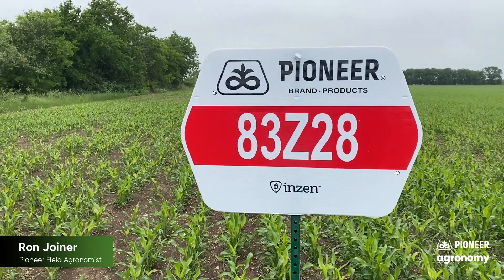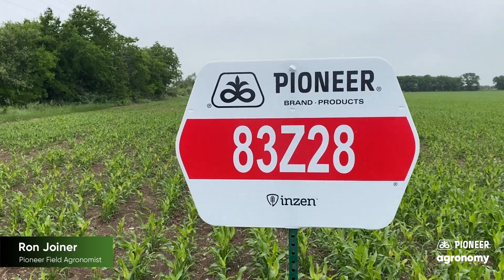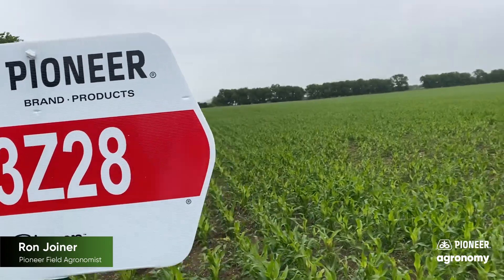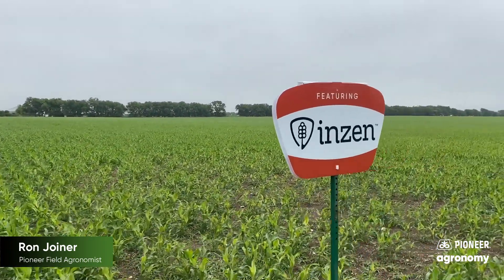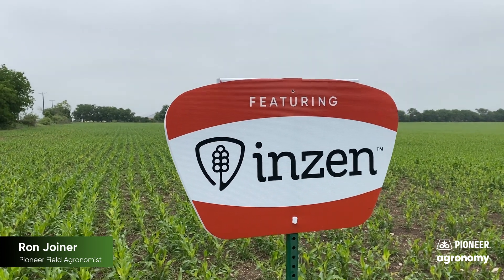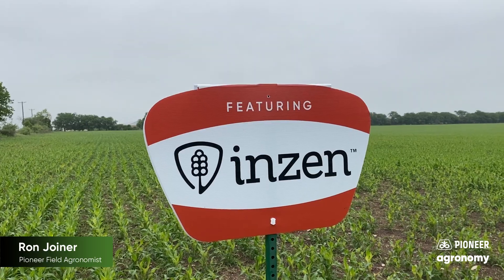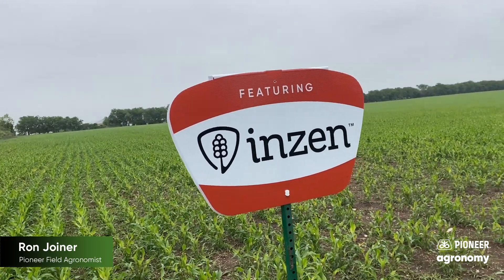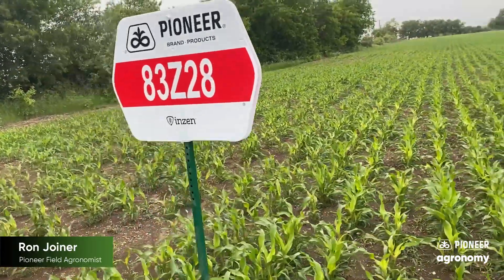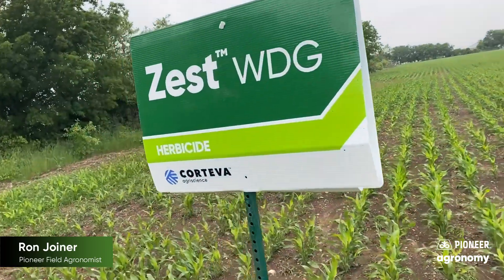The products you'll see represented from Pioneer moving forward will have a Z in the middle of the hybrid name. That allows you to know for certain that it is an Enzin product, and our Enzin product line allows you to make that over-the-top application for grass control as long as it has the Enzin trait. This is a non-GMO trait, so it's not classified as a GMO, which makes it great for the export markets and allows a lot of flexibility in the field.